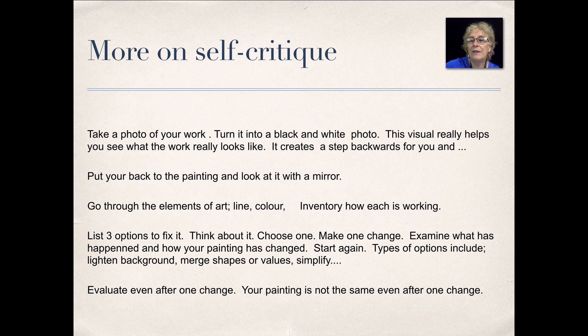Here are some more points that are handy — I really use this one. Take a photo of your work and turn it into a black and white photo. The visual really helps to see what the painting really looks like. You can see where the darks are dark and the lights are light, and whether it needs more or less contrast. It creates a step backwards for you.